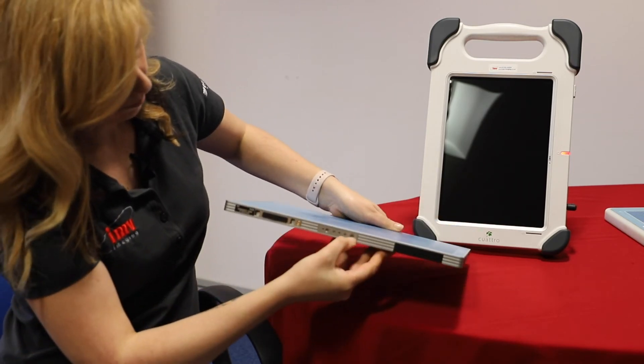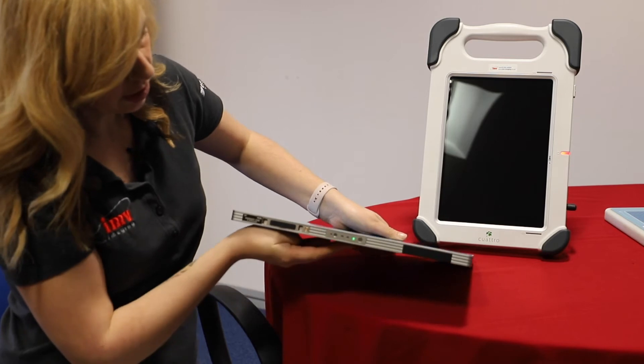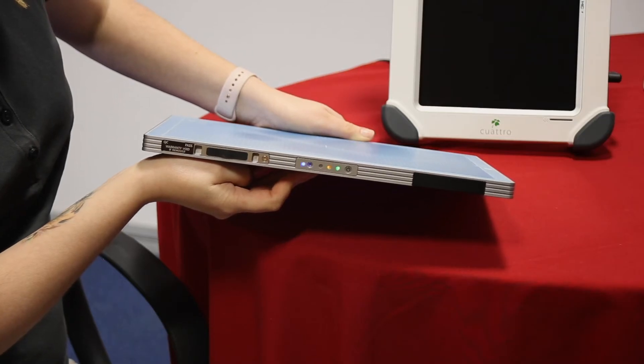The on switch is here. Press and hold for a second until it starts to flash, and then it will light up as a solid green light.